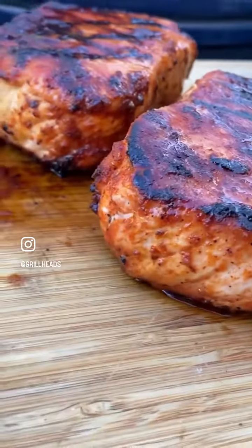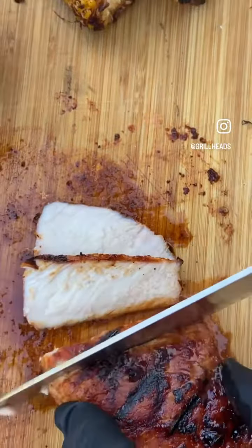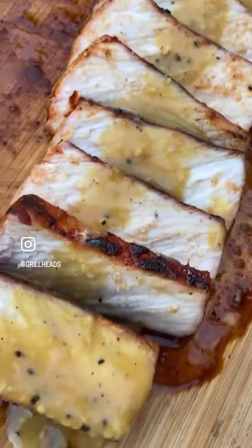Let them rest a couple of minutes, then start slicing them up. You could also serve it as a whole pork chop — whatever you want to do. Slice it up for the honey mustard sauce and give the sauce a nice coating over the top.